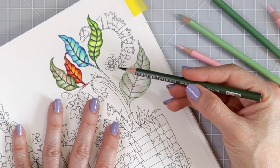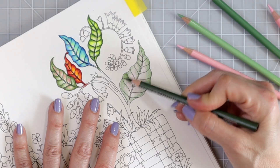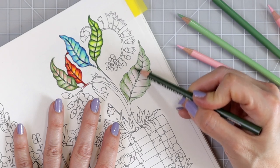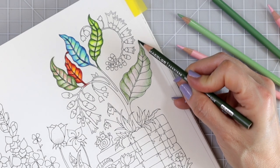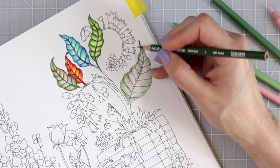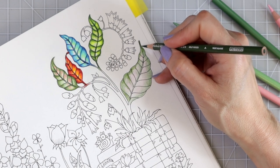So I'm going to come back in now with my kelp green and again hold my fingers further back — holding your fingers further back really gives you the ability to not apply all that pressure. Now I'm going to start using those lines just a little bit to create some definition. I still use the side of my pencil. When I color leaves I like to use the darkest color where the veins are and also on the outside of the leaf, because that creates a whole lot of depth and dimension.